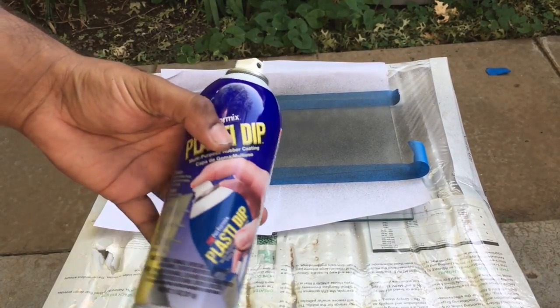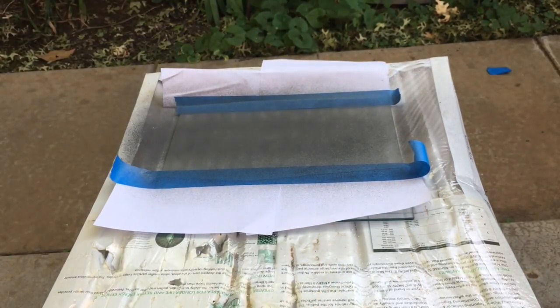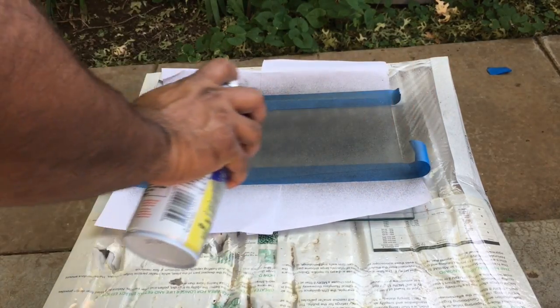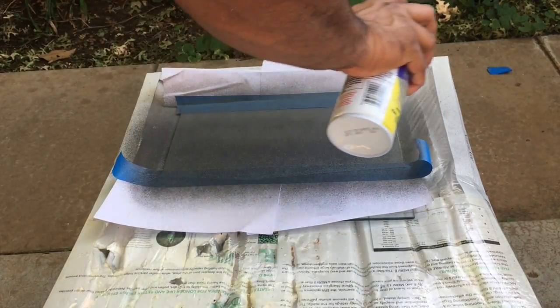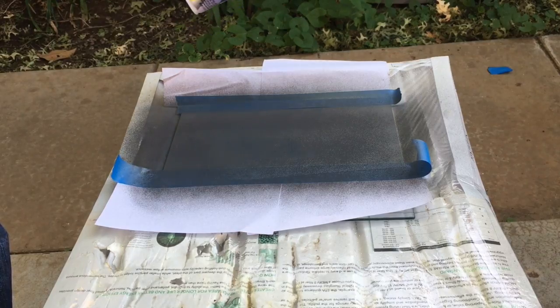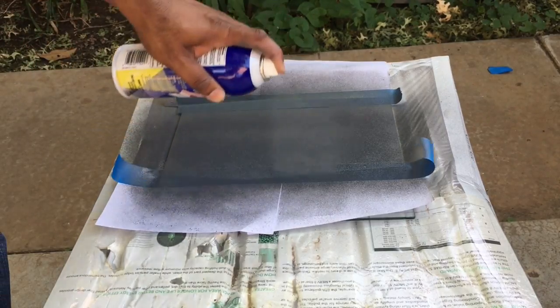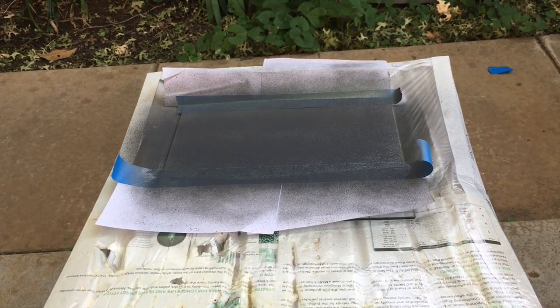Make sure you don't inhale these fumes because it's labeled on the bottle itself that it is pretty dangerous while it's in vapor form. Once it hardens up, you'll be all right, but while you're spraying it just protect yourself — wear a mask if you have to. Then I go left to right and then top to bottom. After this I'll probably do one more coat, go ahead and rip off the tape, and then go from there.